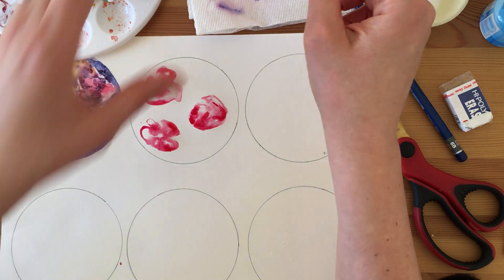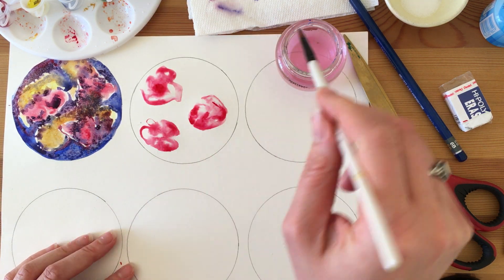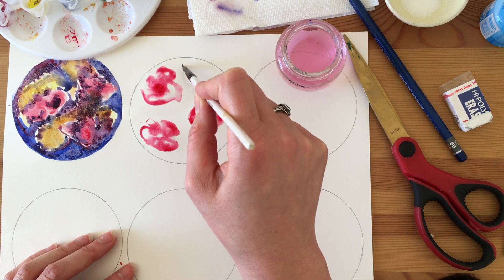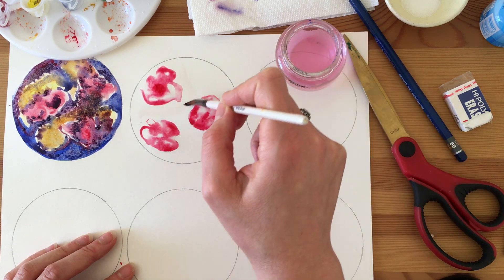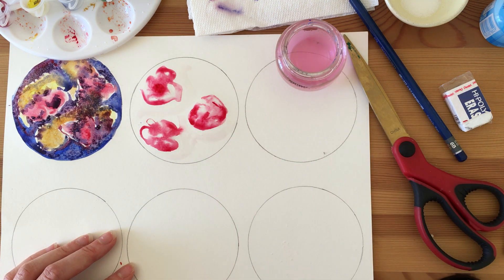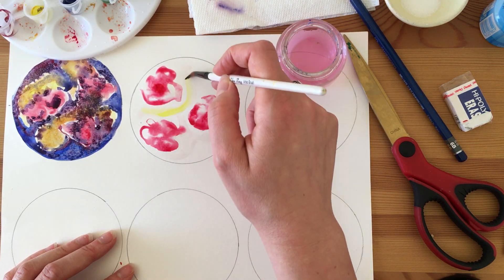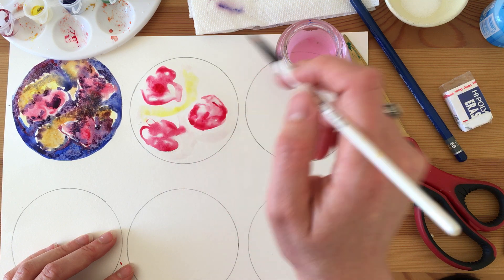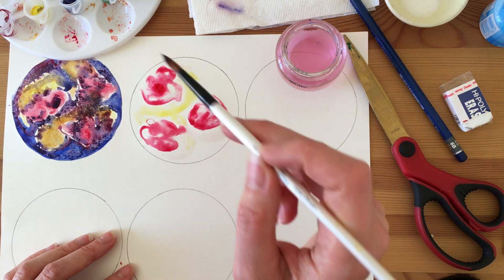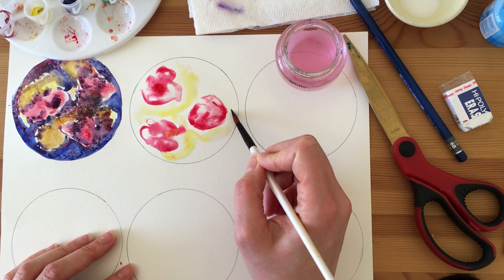Now I'm going to do the same thing next to my red blobs but create yellow thin blobs — kind of organic lines. I'll do three lines next to my three blobs, then grab my yellow. If it mixes a little bit that's totally fine — you want to get pretty close to the blobs. A little bit of bleeding from one color into the next is totally fine.